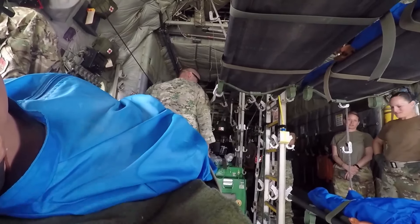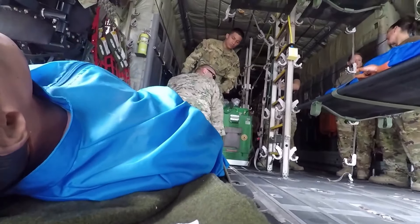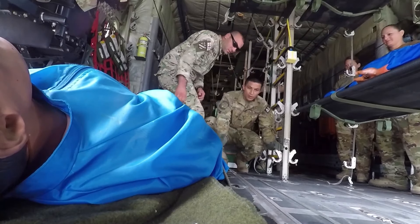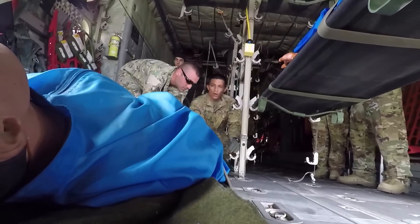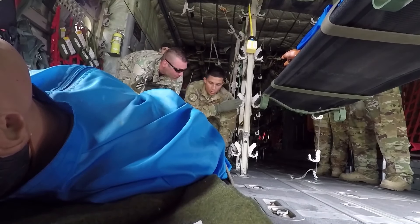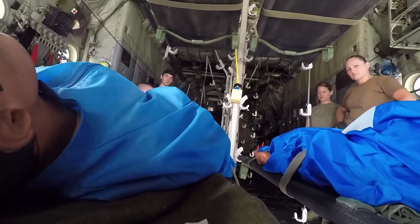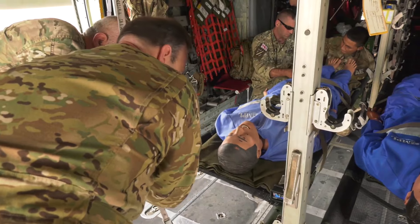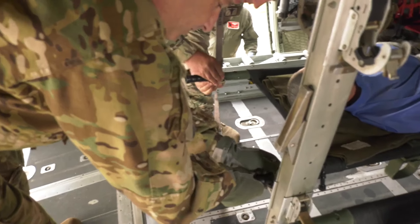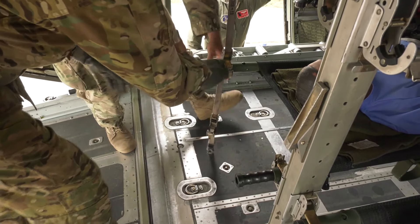Right here you got the outside, I have the inside. We're going to go to the floor first. Prepare to slide. Okay, we're going to go right here.